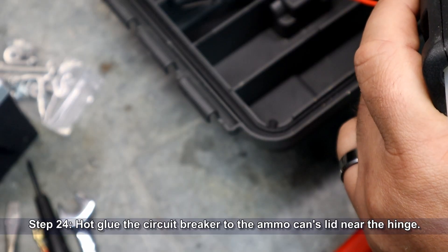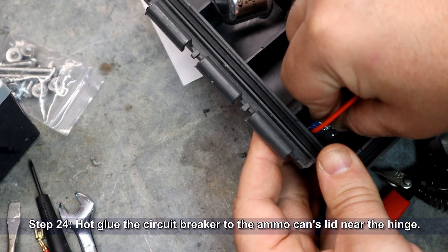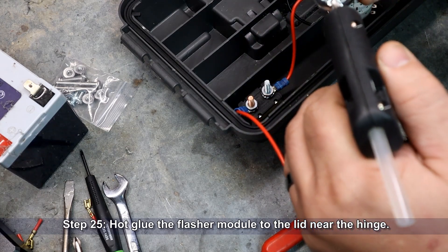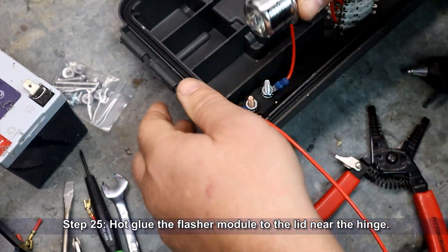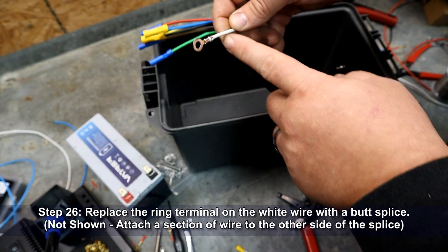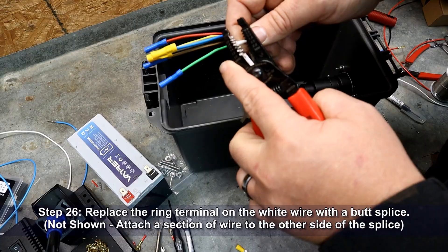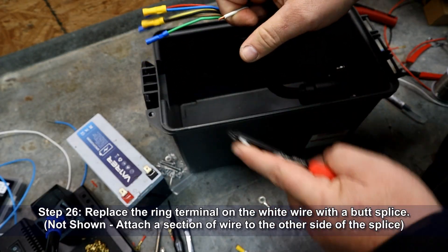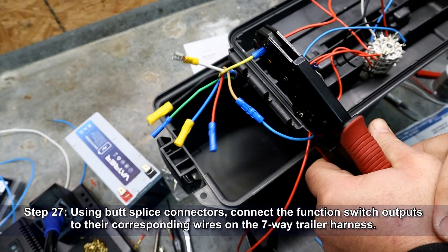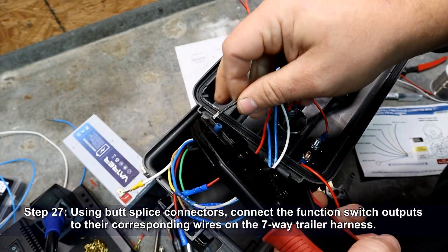Use hot glue to attach the circuit breaker to the inside of the ammo can's lid near the hinge. Now use hot glue to attach the flasher module to the inside of the lid near the hinge as well. Replace the ring terminal on the trailer connector's white wire with a butt splice, then attach a 12-inch section of black wire to the other side of the splice connector. Using butt splice connectors, connect the switch's output wires to their corresponding wires on the trailer harness — all of these connections are clearly outlined in the wiring document.